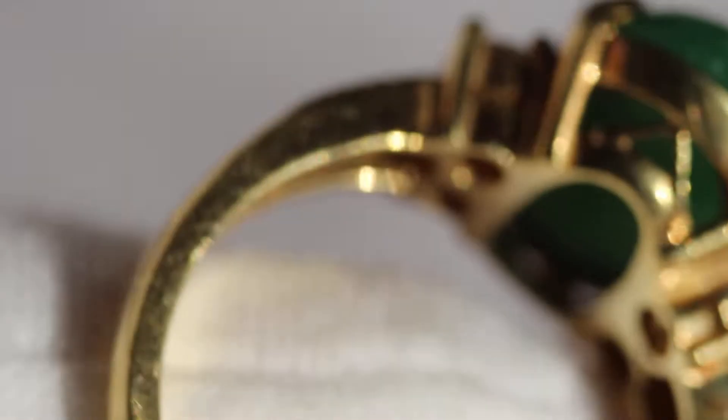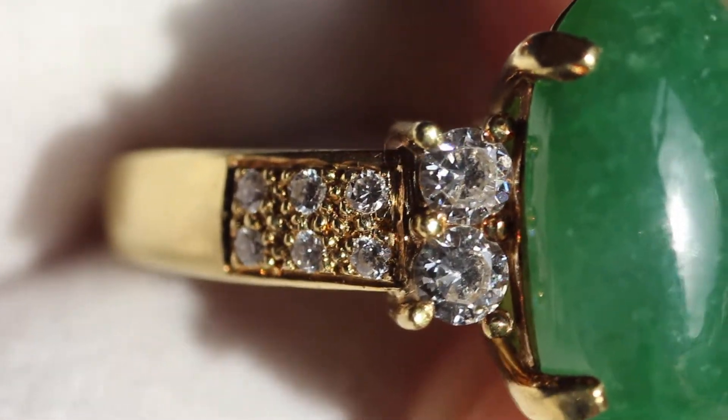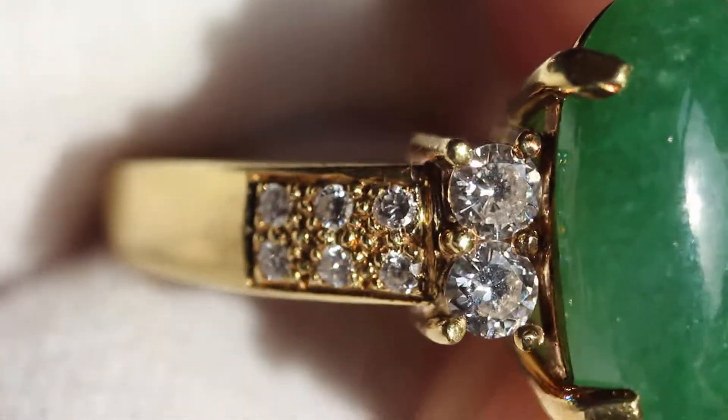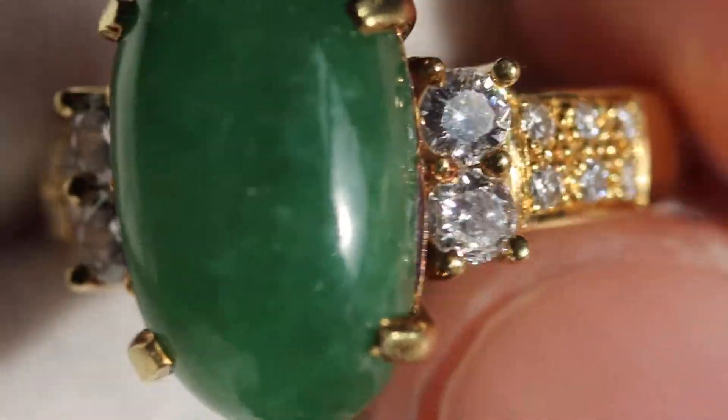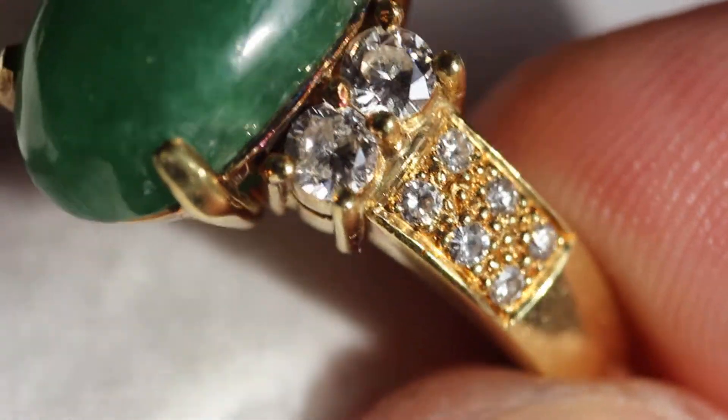You can see how everything was made on the sides. The ring will be polished before it is shipped out. This is going up for auction just before Christmas, so if you want to get your spouse a really nice gift, this is a good option. I'll make sure it gets to you before Christmas so you can present it to them.